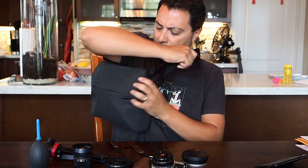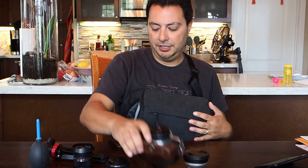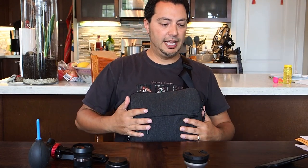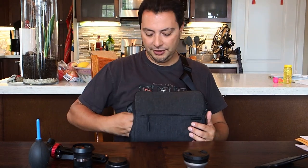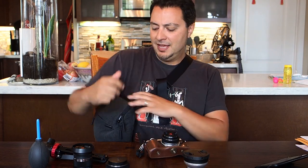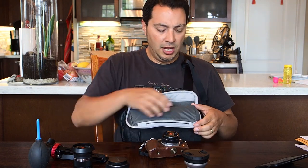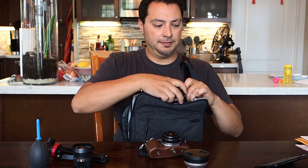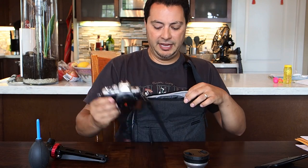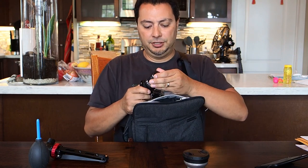One annoying thing is that it only goes one way — over your left shoulder, and you have to bring it around and reach behind to get into the camera section. You've got to have it on your chest before you can really easily access your camera. It would be nicer if you could bring it from the other side. The upside is that when changing lenses, you can open it up and it works like a little workstation — you can have your camera right there and change lenses using the bag as a shelf.